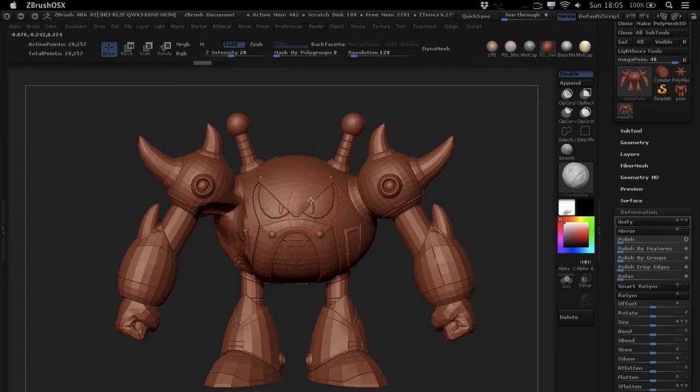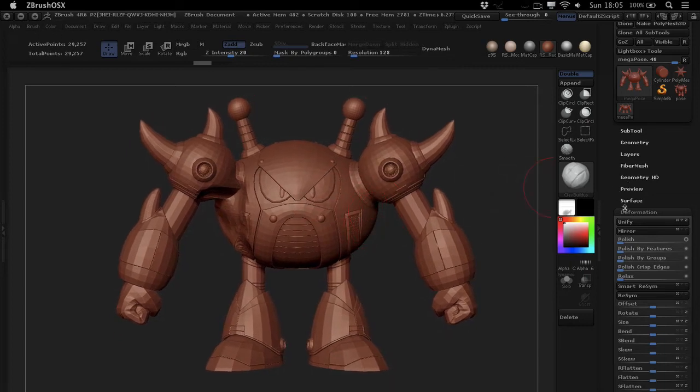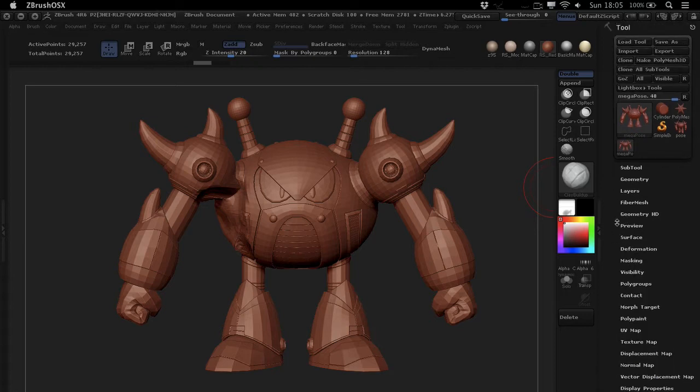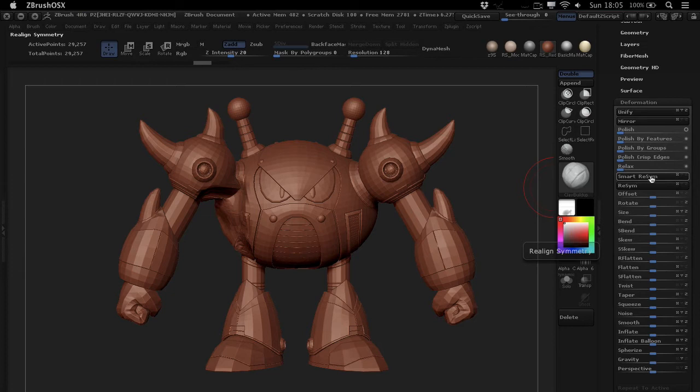This is where the Smart ReSym feature really comes in handy. You'll find it under Deformation in your Tool palette — just go to Deformation and you have Smart ReSym down there. There's also a ReSym feature, but the ReSym feature isn't as intelligent as Smart ReSym, so just use Smart ReSym — it's way better.